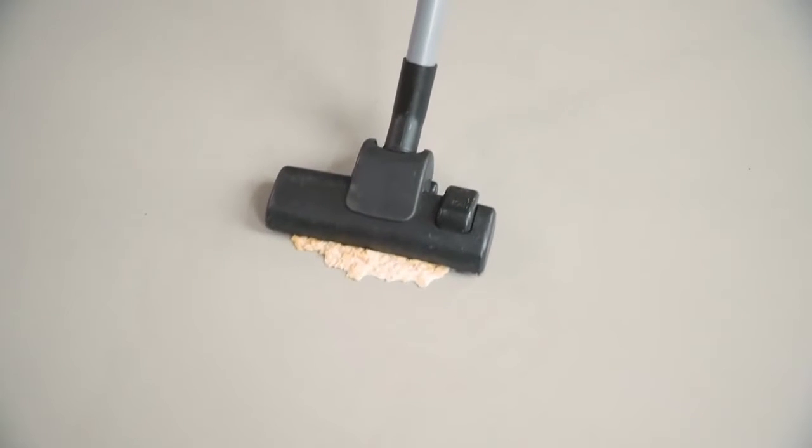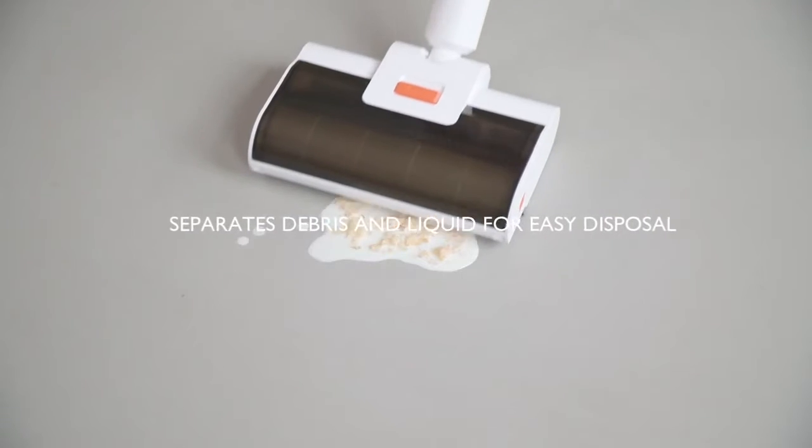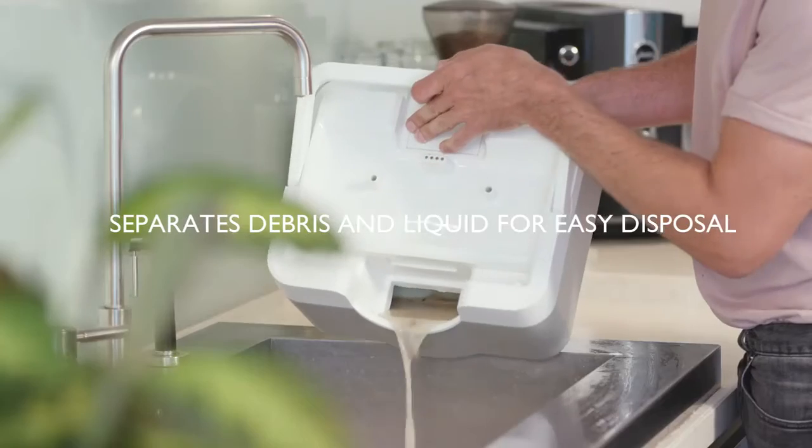And don't even think about vacuuming up any liquids. Traditional vacuums are no match for Wipe, which absorbs liquids, brushes up solids and separates them too, so you don't get liquids in the trash either.